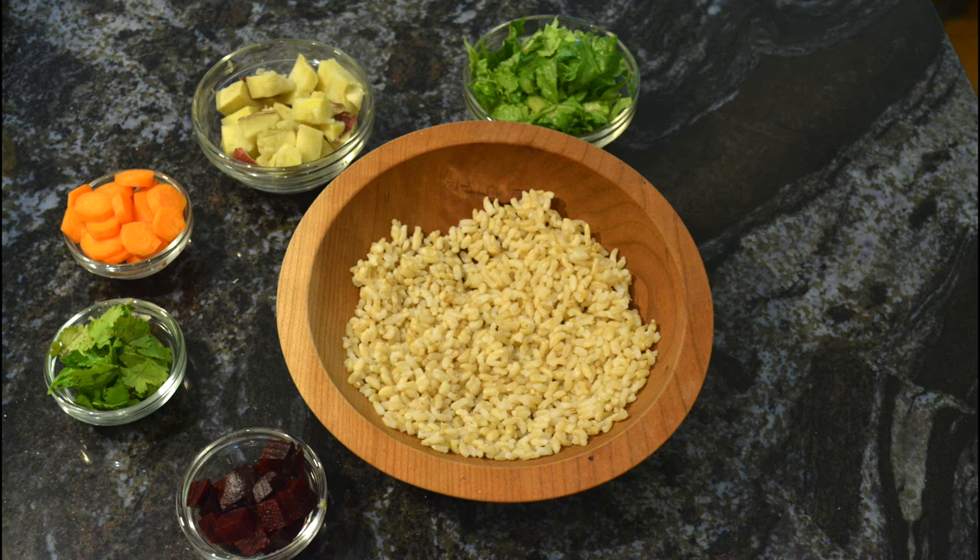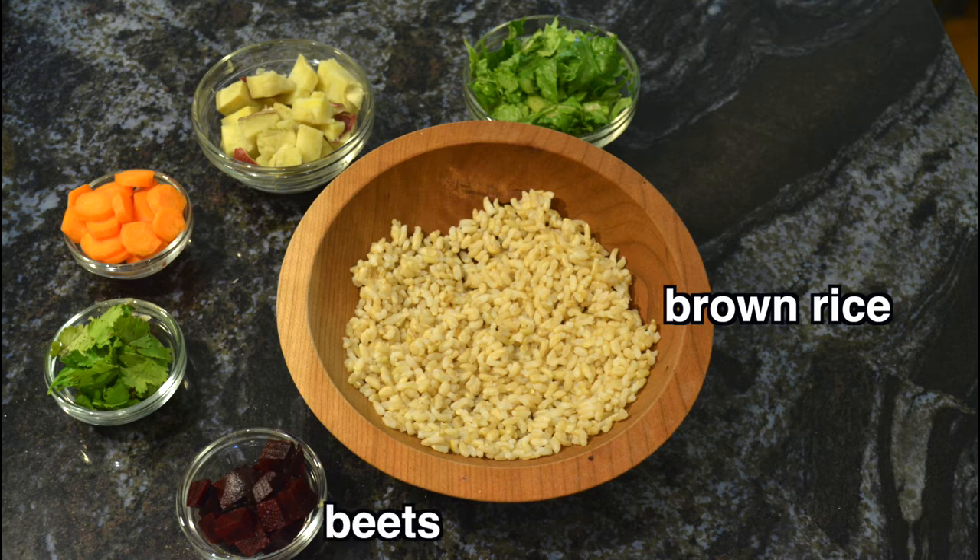So I'll show you how to make it. In a salad bowl, add some brown rice, some chopped beets, and some kind of greens — you might like to use romaine or kale, something like that — and some diced carrots.